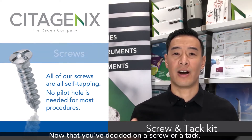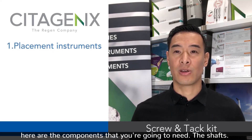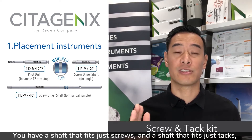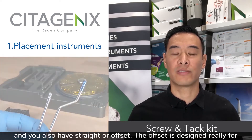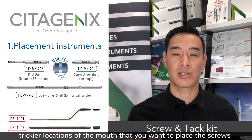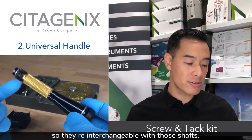Now that you've decided on a screw or a tack, here are the components you're going to need. The shafts: you have a shaft that fits just screws and a shaft that fits just tacks, and you also have straight or offset. The offset is designed for trickier locations in the mouth where you want to place the screws or tacks. The handles are universal, so they're interchangeable with those shafts.